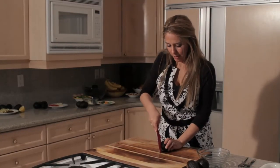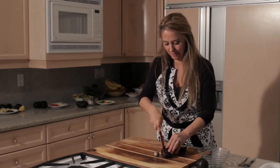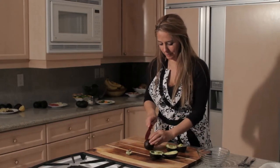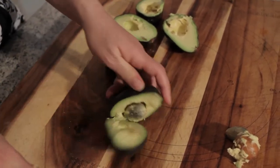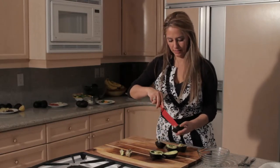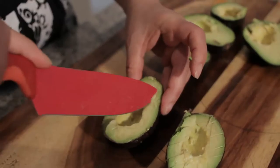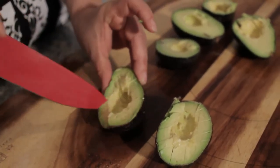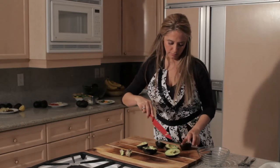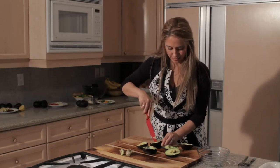First we'll slice the avocados in half. I removed the pit — that one was easy. Then just slice these and cut across this way also so they're like diced inside the skin. That way when you scoop them out they're already diced and ready to go.